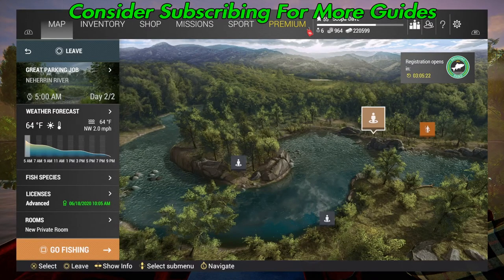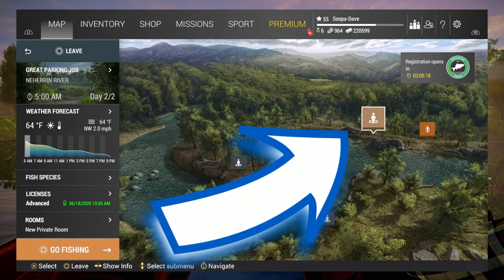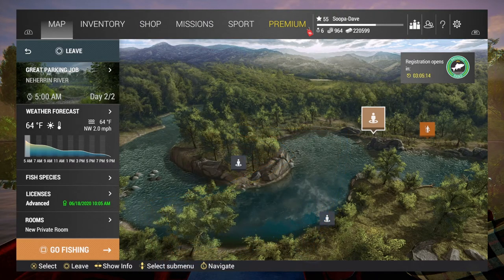Welcome folks, today I'm going to show you guys how to catch the unique smallmouth bass at Nahara River, North Carolina. You're going to want to spawn in at the great parking spot.